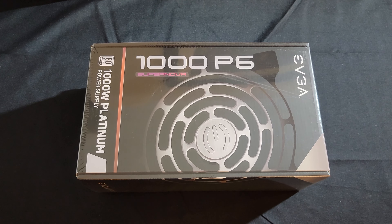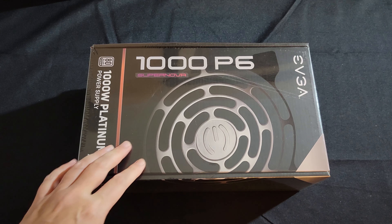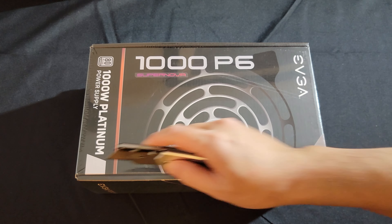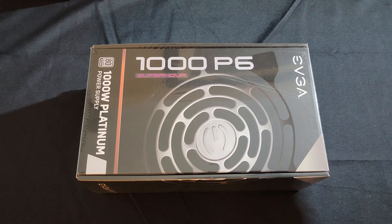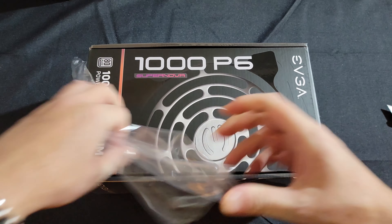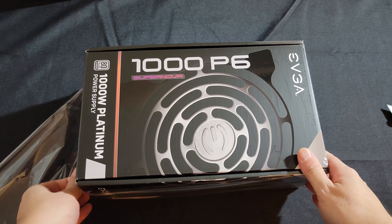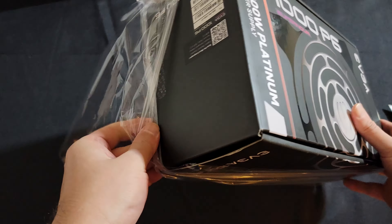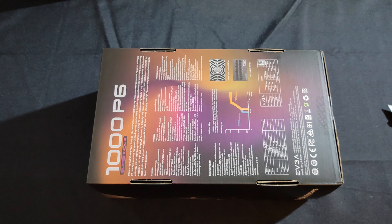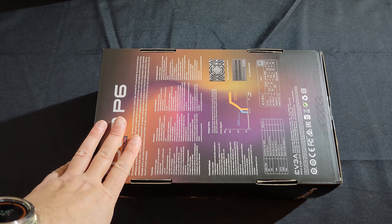Here's the unboxing for the EVGA 1000 P6, a thousand-watt platinum power supply. This is the very first power supply I have from them, but since I got the RTX 3080 recently I wanted to do an upgrade to my system, which is currently rocking a 750-watt power supply. I run multiple GPUs — I'll have an RTX 2070 in addition to the RTX 3080 because I run nine monitors and need both video cards to run that many monitors efficiently.